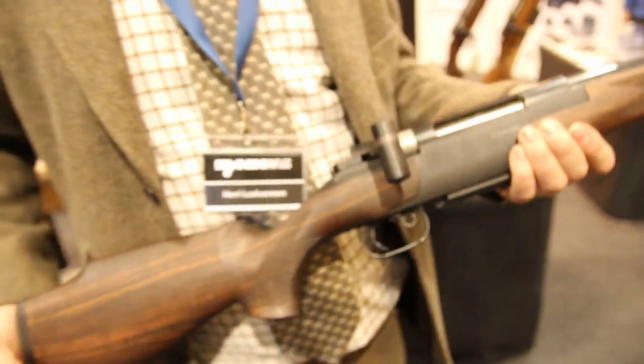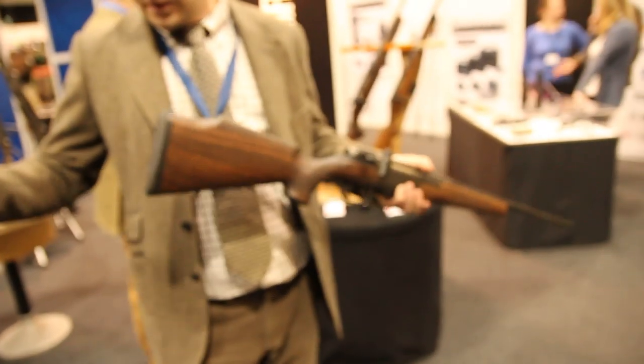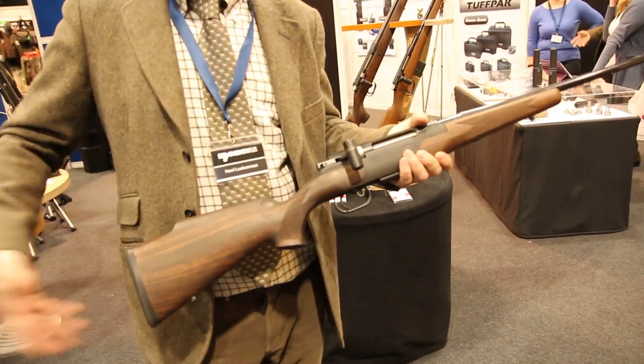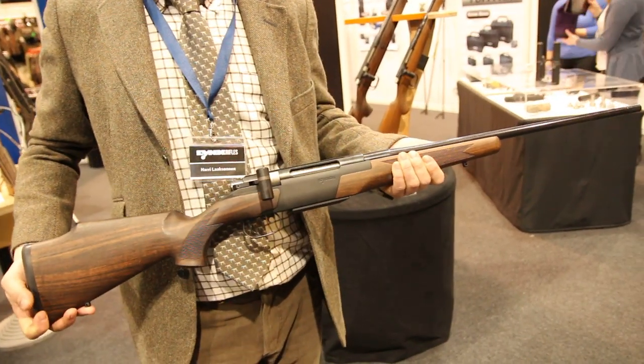The other thing — in English it's called a TD, take-down model. So when you travel, you use a hexagon key and you can take it apart. Then it fits into a short shotgun case, so it's easy to travel with.